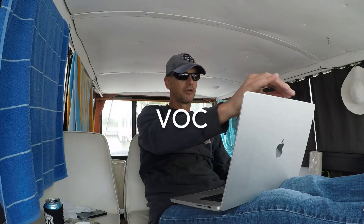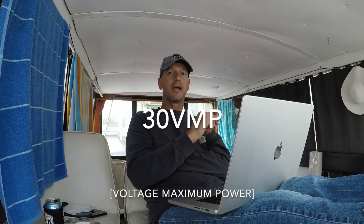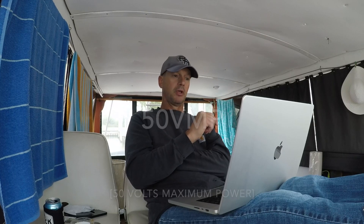I bought four Trina solar panels — they're 235 watts, brand new. They were putting out about 150 watts with an open circuit voltage of 30.1 volts max. I've learned that you can't just mix solar panels: the Trina panels are 30 volt whereas the Anker 521 portable panels are 50 volt.